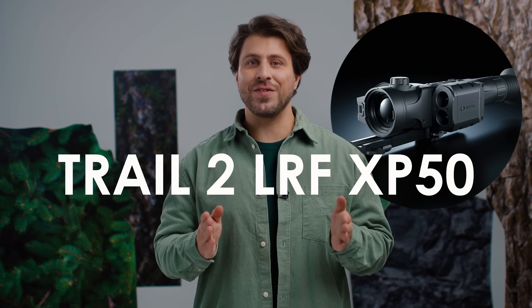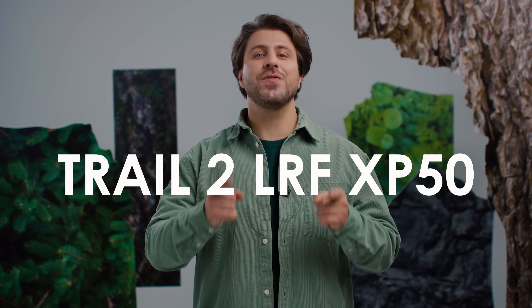Special announcement for Trail LRF users — this one is for you. As you know, we've sold thousands and thousands of Trails over the years, and they're still in use.